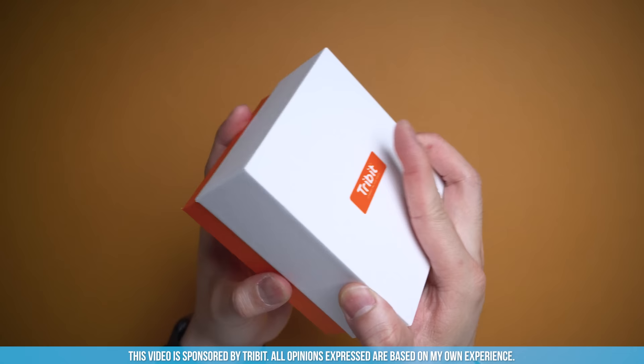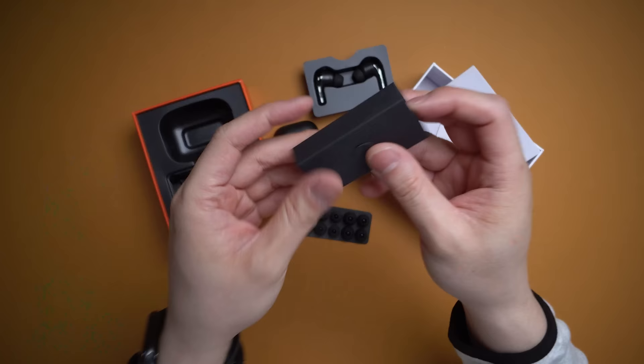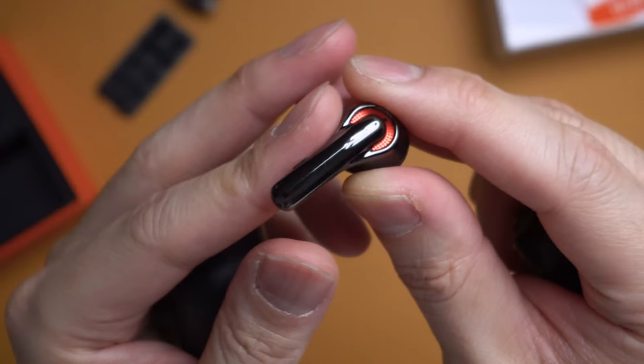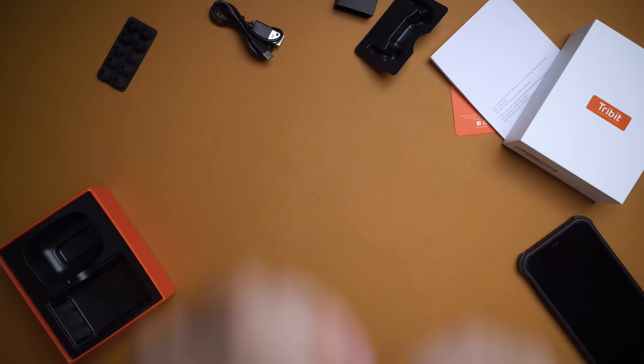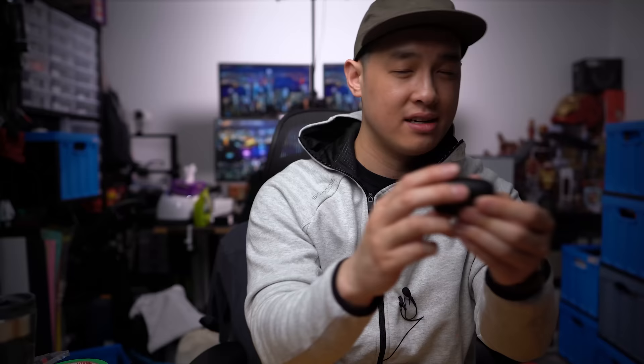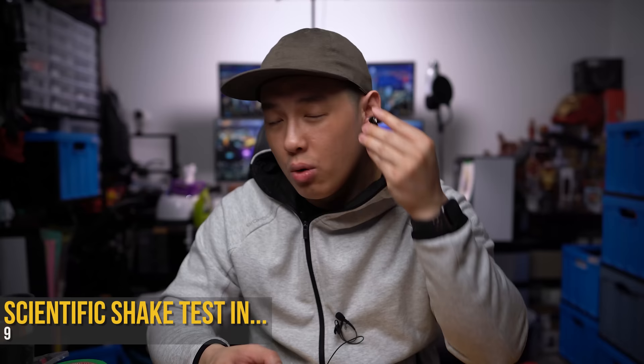Next up we have some new earphones from Tribit — the Flybud C1. A huge shout out to them for sponsoring this episode. Popping this open: instructions, charging case, earbuds, extra ear tips, and a USB-C charging cable. Design-wise it's got a glossy finish on one end with a red accent for that speaker grill look, and the other side has a soft matte feel. The case itself has minimal branding on the top — black on black — and that soft matte touch feels great in the hand.